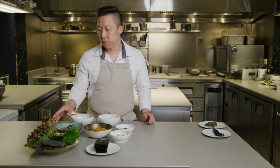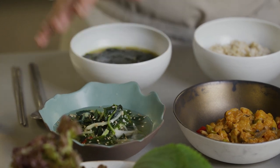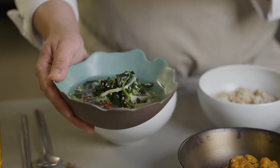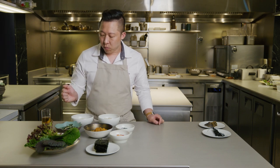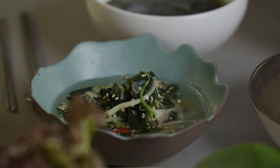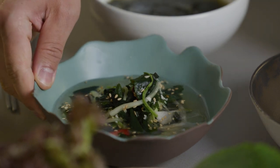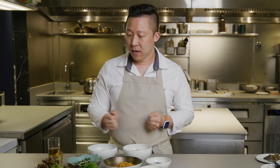Next I have a cold version of this seaweed soup. It shares pretty much every ingredient with the hot one, but it's a cold version — it's called miyok nenkuk, which means seaweed cold soup. This one has more components for texture, like cucumber, onion, sesame seeds, and some red chili. It's more of a summer version. Some people love it and some really hate it because it's a little bit sour, a little bit savory, cold, and seaweed itself isn't super popular — but I really love this cold soup.